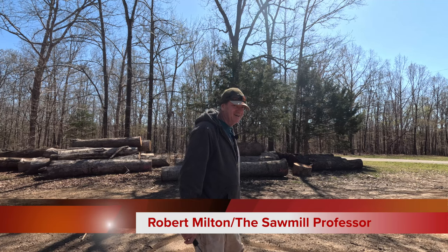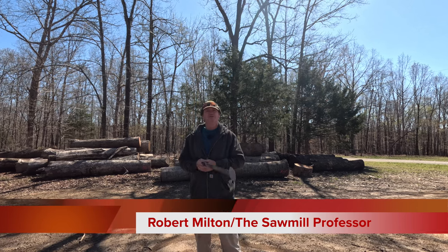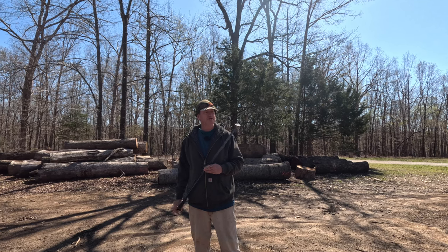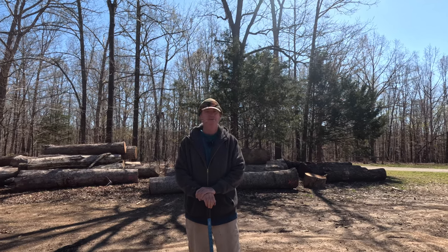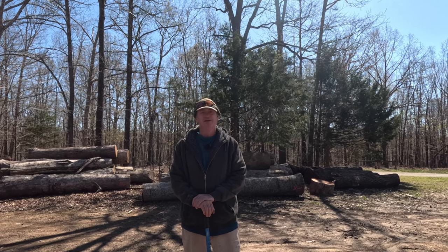Thanks for visiting our sawmill. Hey folks, good to see you again. This is Robert Milton, a sawmill professor, as people started calling me — it beats the heck out of 'wood Yoda,' seeing as I don't look like Yoda much. Certainly not green, unless I've eaten some bad fish, and then yeah, I'll be green. But I'm not green right now.